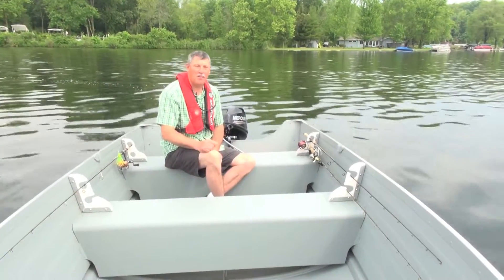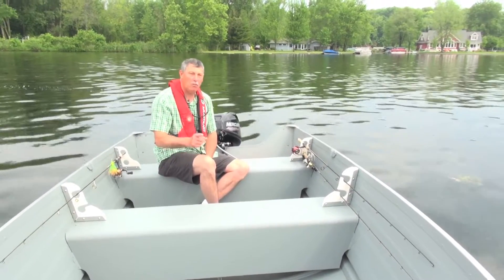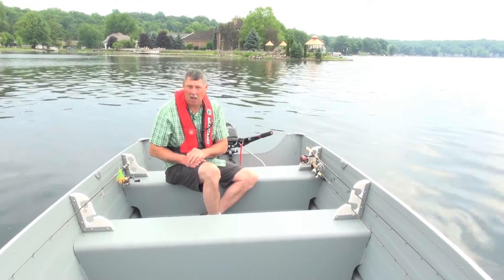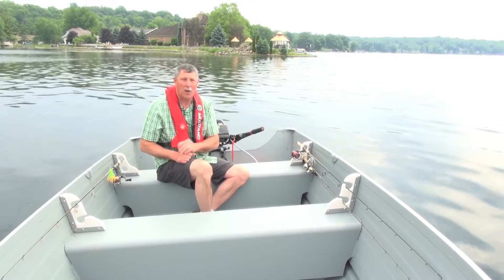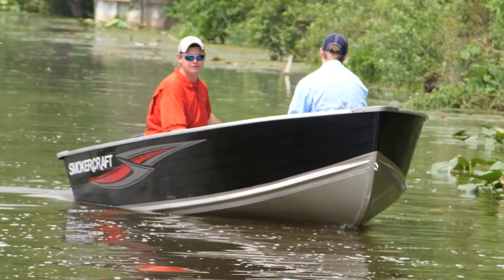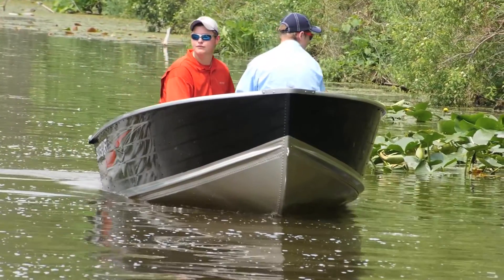The 14 Voyager is 14 foot 2 inches long down the center line, the beam is 68 inches, and you can put up to a 35 horsepower motor on this. The dry weight of the Voyager is only 185 pounds, and that's a good thing because two big guys can pick this up and put it right in the back of your pickup truck, so you don't even need a trailer.